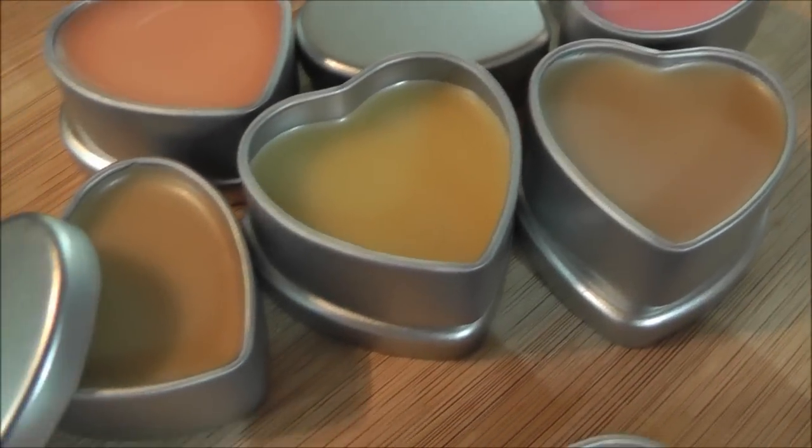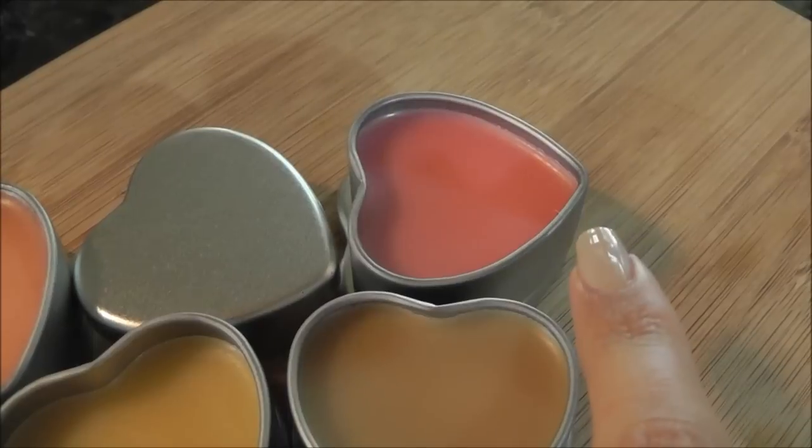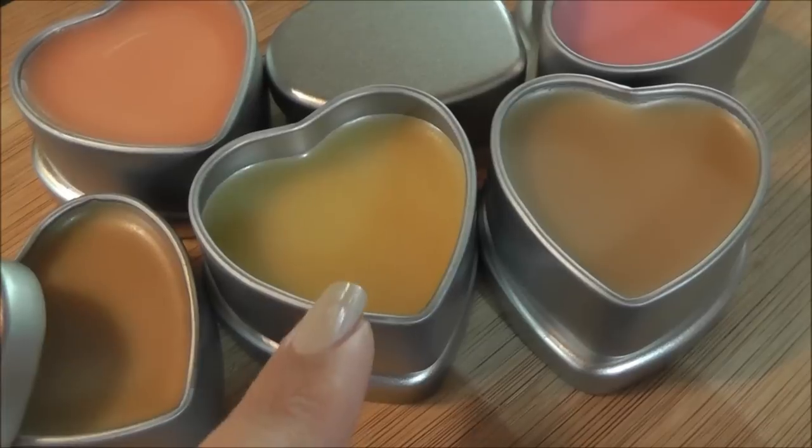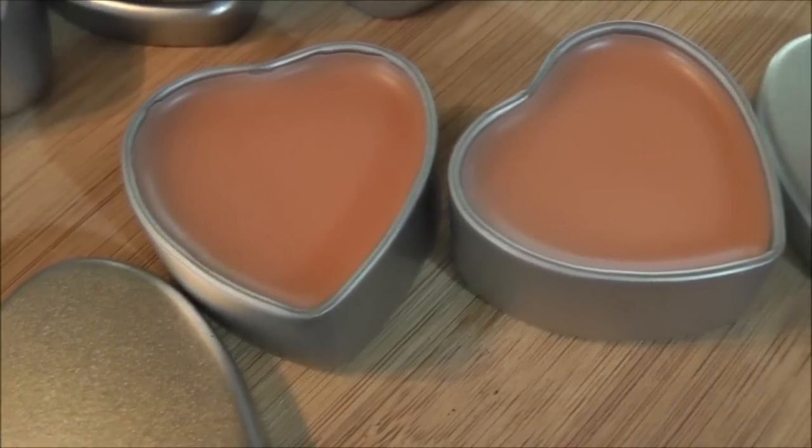There we have the final results — our creamsicle lip balms are all done! Up here are some other ones I've done over the past few days so you can see the different colors: hot pink lipstick, nude lipsticks, and another peach one. This is what it would look like if you didn't add any color at all. I really like the creamsicle ones — they turned out really nice. It's super easy to change up the recipe — change the oils, the color, the fragrance, whatever you like. One more tip: if you want your lip balm softer and more glossy, use a little more oil; if you want it firmer, use more wax. Thank you guys so much for watching!